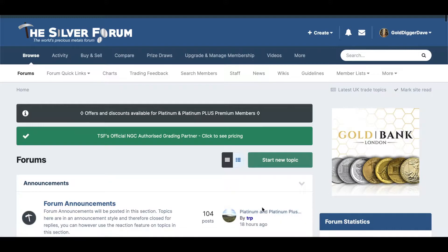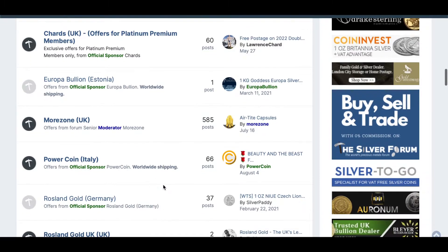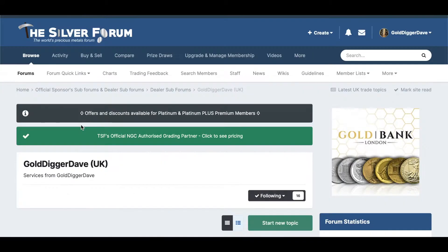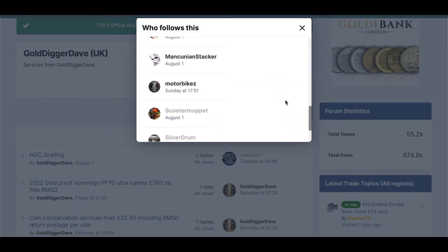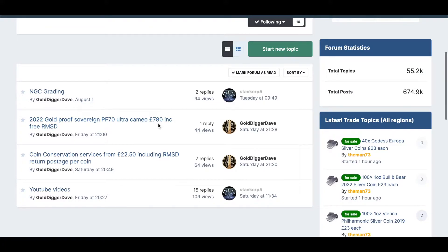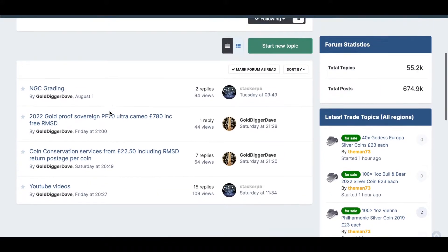For you guys who are trying to find me on Silver Forum, this is the main page — you can scroll down past the dealers. I'm just a little bit here; double click and this is where quite a few people now follow me. Thanks to those following my little page — this is where you can find my grading work, I've got a few sales on there, an approved 2022 sovereign for sale, coin conservation, and some YouTube videos.